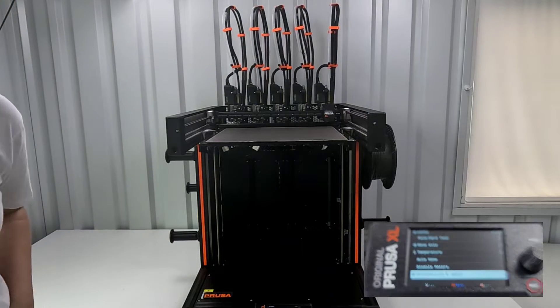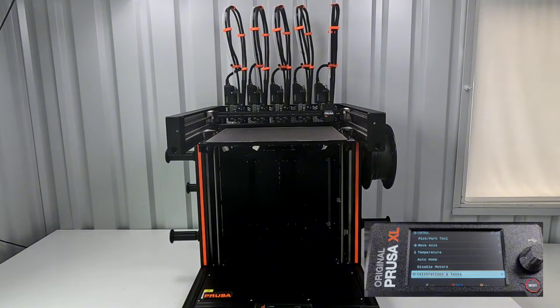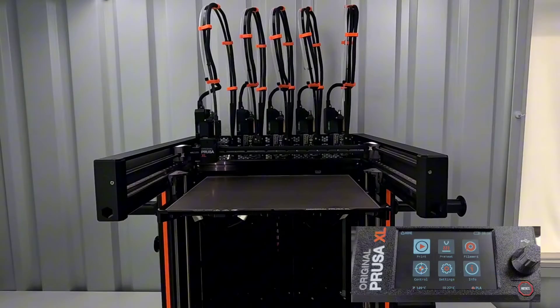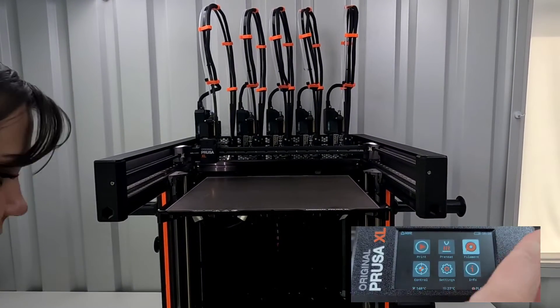Am I missing anything? Am I forgetting anything else? I've put away the instructions, and I thought the last thing that I needed to do was calibration. So I guess I need to find the USB and start loading some filament. Let's load some filament.